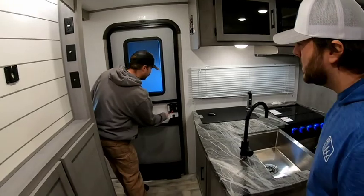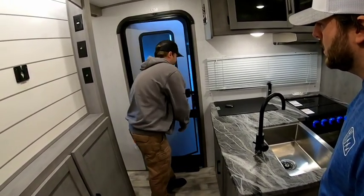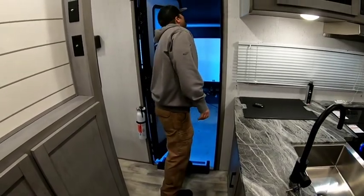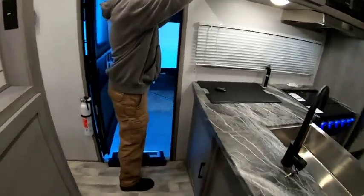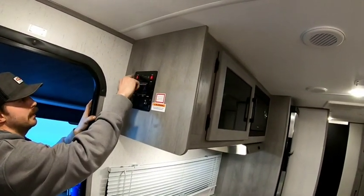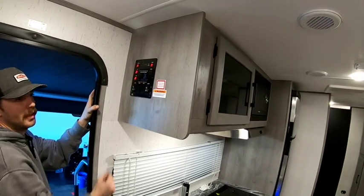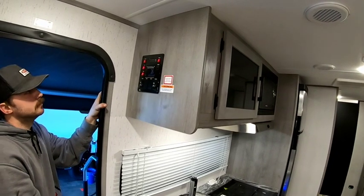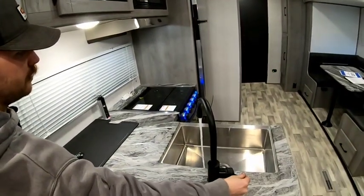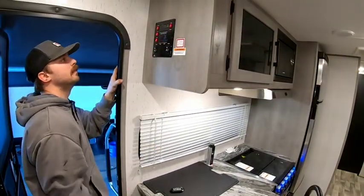From the inside, this is your deadbolt, and if you just want just the screen door closed you can latch it and pull the cover over. On the control board, the porch light is the LED strip on the awning. Electric and gas switches here are for the water heater out there — electric is 110, gas is a mix of your battery and LP gas. The pump is your water pump, pulling water out of the fresh tank and sending it to all your fixtures.